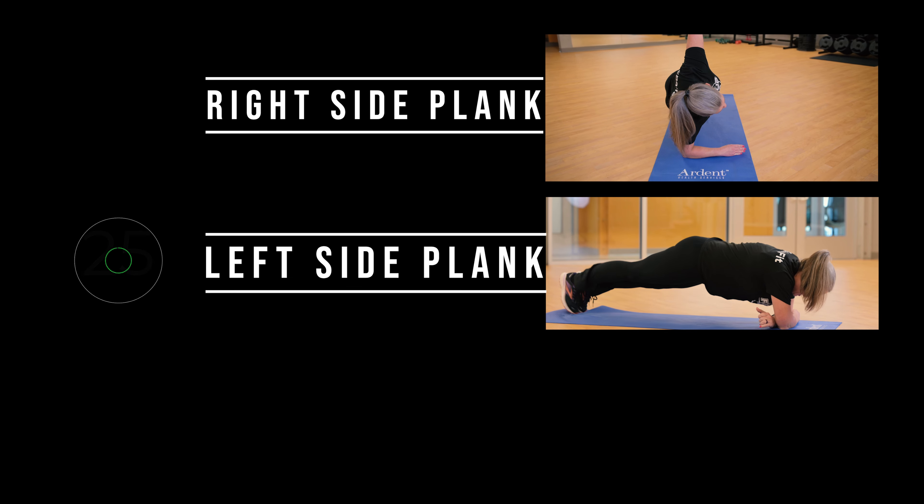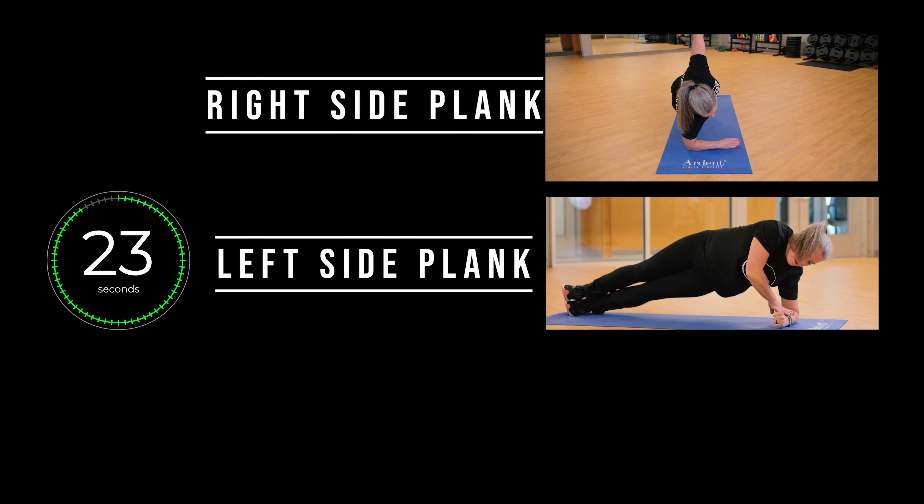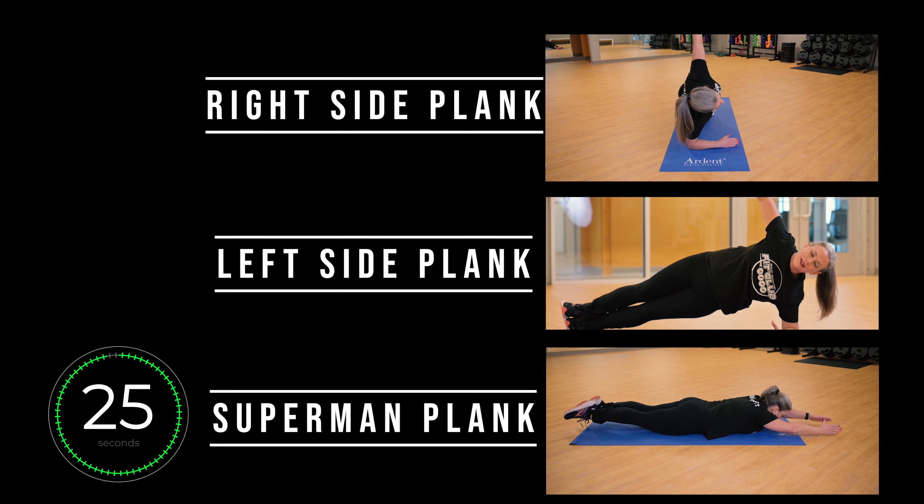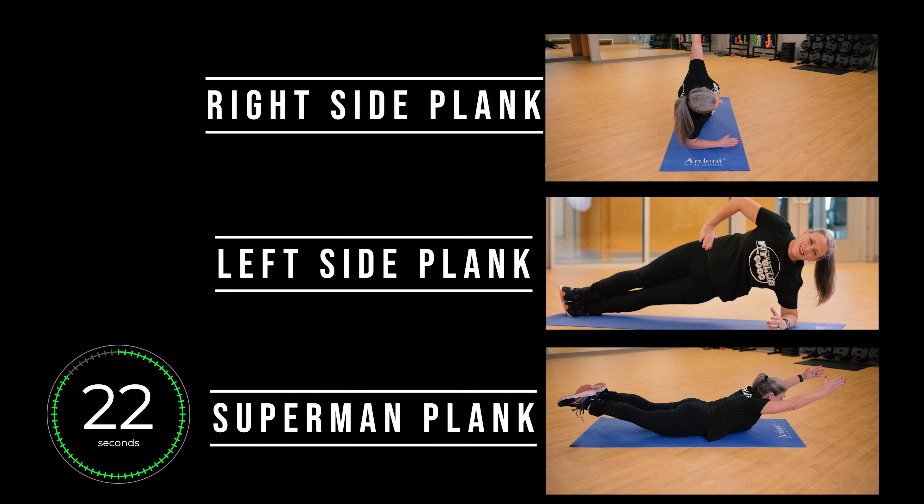Gracefully transition to your left side. Hold that for 25 seconds. Then we will move into your superman pose. Repeat two more times — three sets.